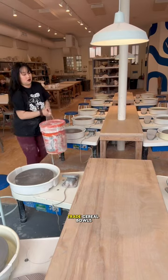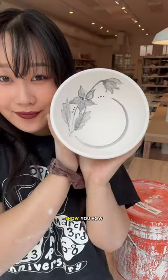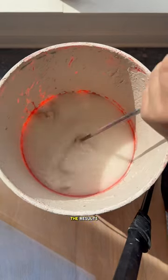Simone's multi-purpose jack-of-all-trades cereal bowls are finally done, and spoiler alert, they're exactly what I was hoping for. Let me show you how I did it and then we can bask in the results.